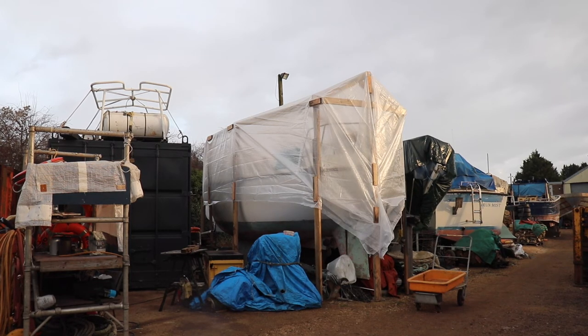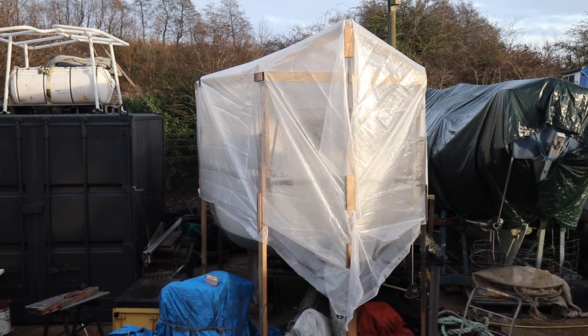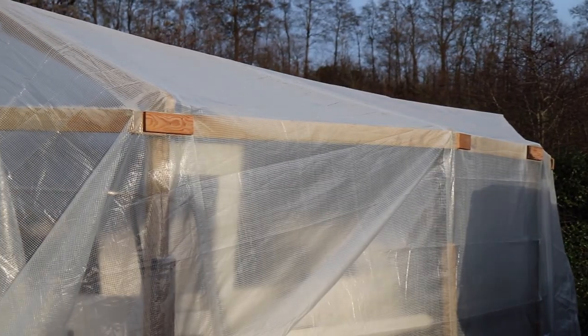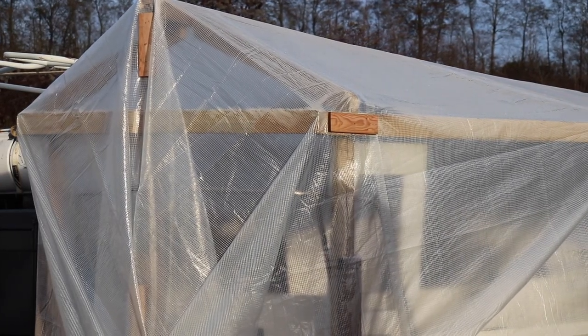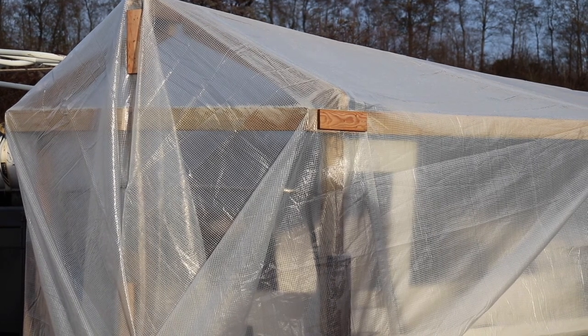Here we have it — my Christmas wrapped boat, how very festive! The tarpaulin is up. I've just used some strips of wood to secure it down as tight as I can, although this tarpaulin seems to want to stretch. I don't know how long it's going to last, but at least I've got the frame so it's a lot easier to put a new one on. I've been pretty happy with the result — it looks quite good and so far it has kept the rain out, with just a little condensation inside, which is my own fault.